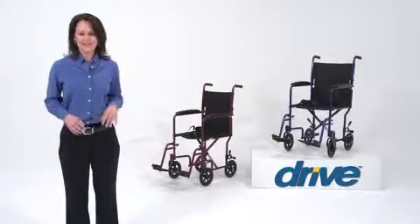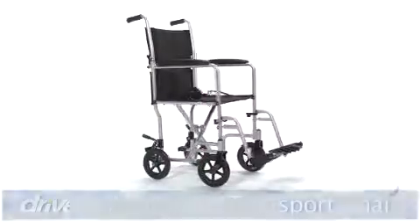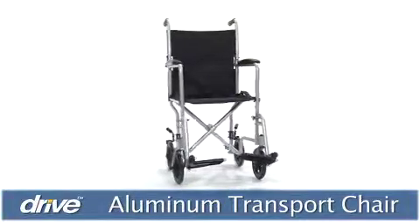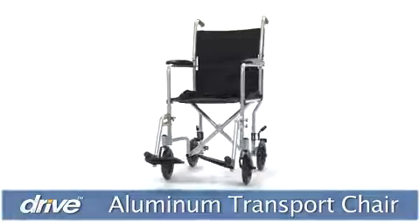Special outings and everyday activities with friends and family are part of life's great pleasures. Drive Medical's aluminum transport chair gives people with limited mobility a comfortable, convenient, and affordable way to go anywhere with the help of a companion or loved one.